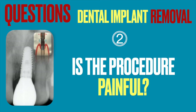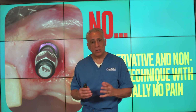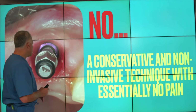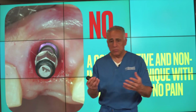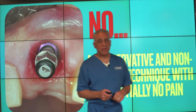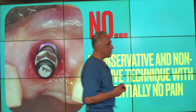The second question is: is the procedure painful? The answer is it is not painful. The reverse torque technique does not require incisions or cutting of bone, which contribute to longer recovery as well as post-operative pain and swelling. Because we're using this conservative technique where we're rotating the implant out, it is non-invasive with essentially no pain. Patients typically take over-the-counter medications, perhaps for a day or two, and do not require any stronger medications. The procedure can be done under local anesthesia or IV sedation, and patients have a very rapid recovery.